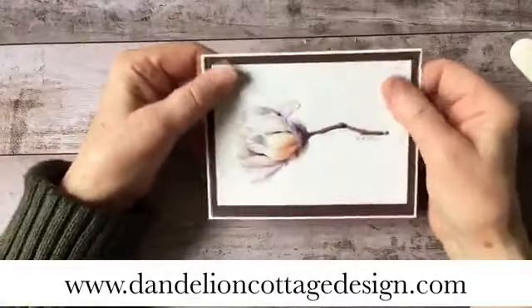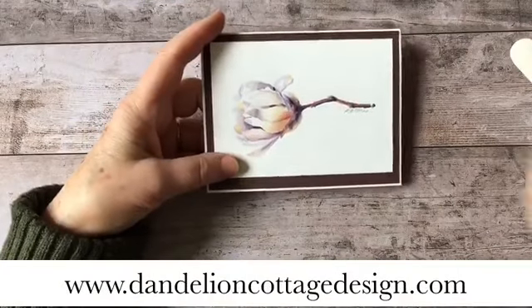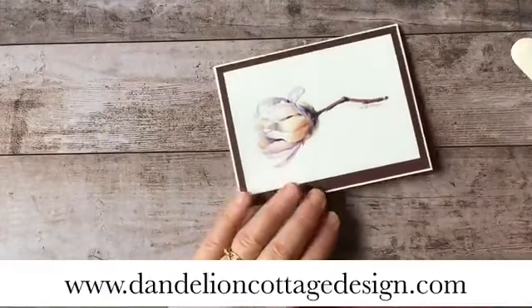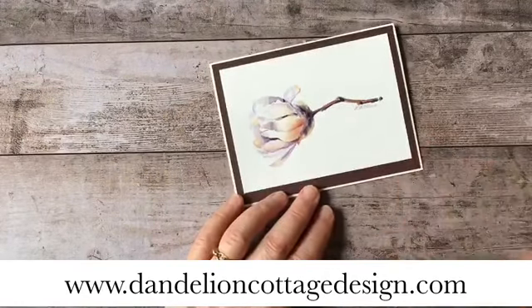If you'd like to see some of the colors available in this cardstock, go to Dandelion Cottage Design. There's a page that says Shop, and if you click on that it will bring you to the Stampin' Up! catalog that has all the information and all the different products and papers. So that's all for today. I hope you like the card. I just wanted to show you something very simple and let you know about what's coming up in May. I hope that you'll join me and we'll get some watercolor painting and some paper crafting done. Stay well, stay safe, stay in and stay creative. I'll see you next on Watercolor Wednesday at 12 noon right here. Thanks for joining me. Bye-bye.